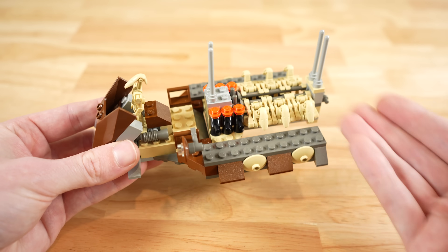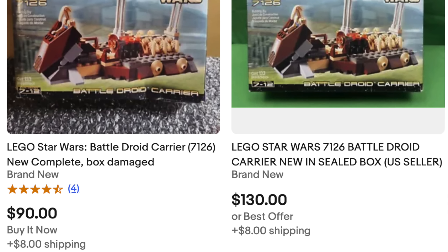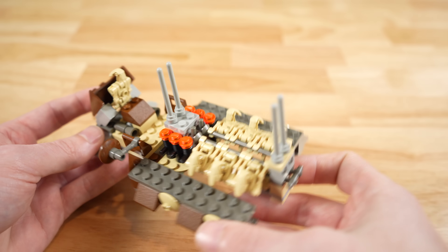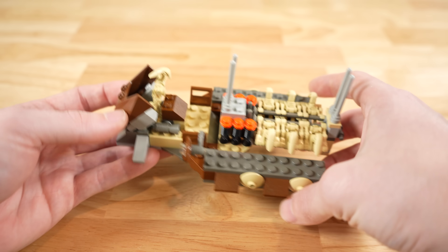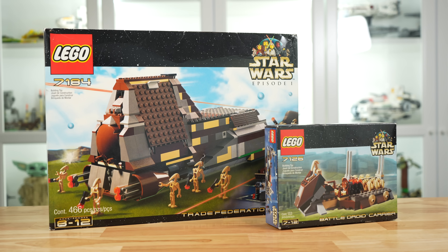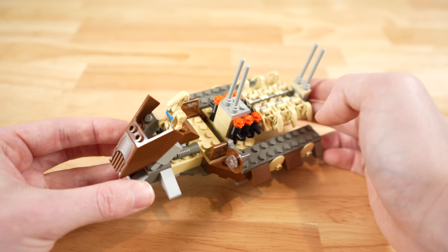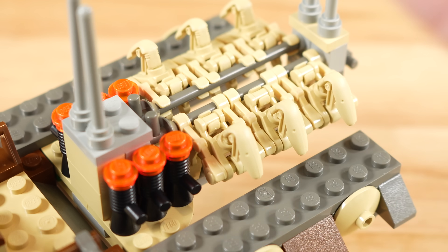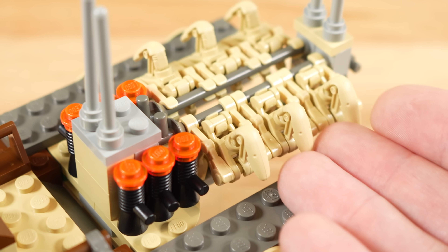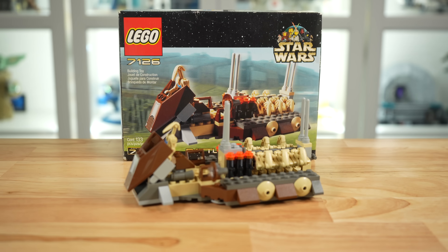It's just that simple — it really is that kind of play set. It does what you would want it to do and includes the minifigs you would want. When at the time it was an affordable price. I would not recommend buying this today sealed in box — it's between $100 and $150, and it just doesn't make a lot of sense unless you're a really hardcore collector or have a real sentimental attachment. I think it's an easy one to pass up, but it's a phenomenal set for its time and ahead of its time in the way it combined with the MTT. I'm giving it a 9.5 out of 10 final score — essentially a 10 out of 10 for 2001 — docking half a point for finding it a little annoying to attach the battle droids. You can check out more 2001 set reviews on the end screen now.